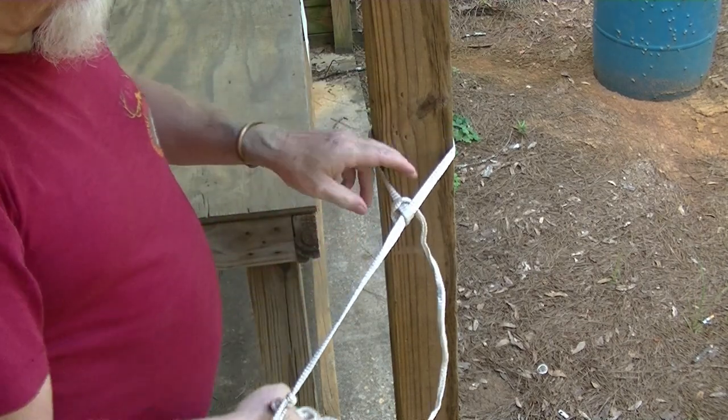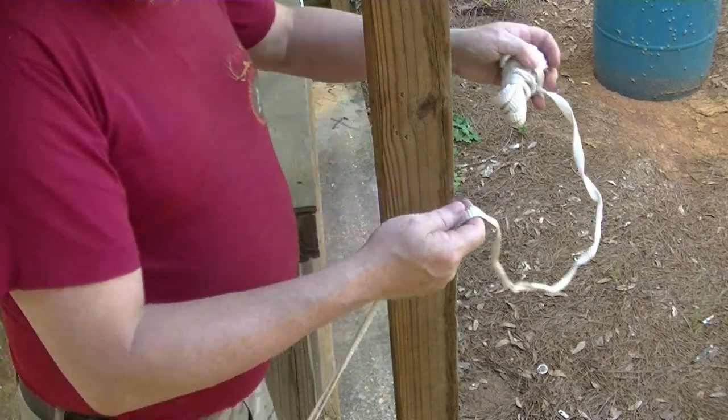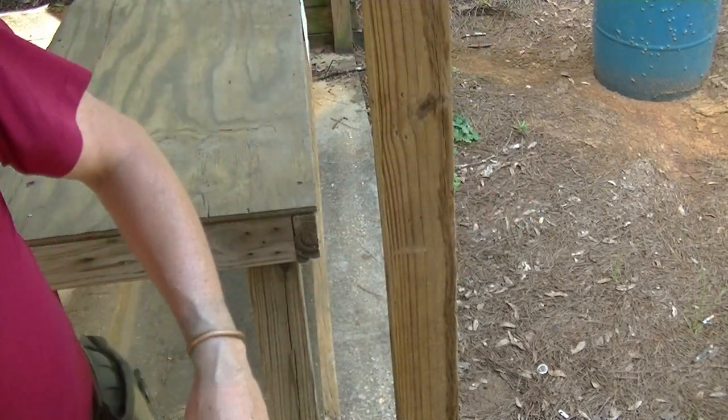In an earlier video I did one on how to use a timber hitch, and that's still my favorite knot. But I had someone contact me and tell me that the timber hitch — they tried it and tried it and they weren't doing it right. Was there another knot? So that's the reason I wanted to share this with you. I'm sure there's some fancy name for this knot, but I learned it as the hammock knot.